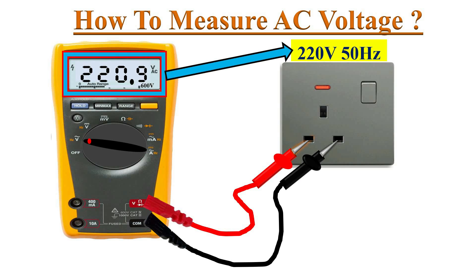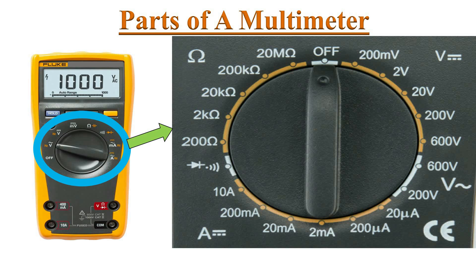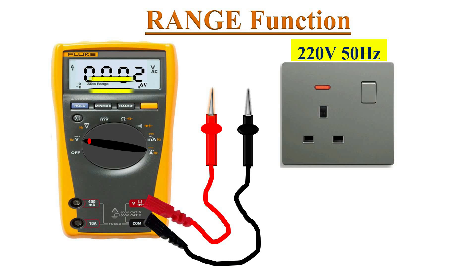Now connect the test leads to the circuit — black lead first and red lead second. We can see the AC voltage reading on the display. AC voltage does not have polarity, so the polarity of the probes doesn't matter here.